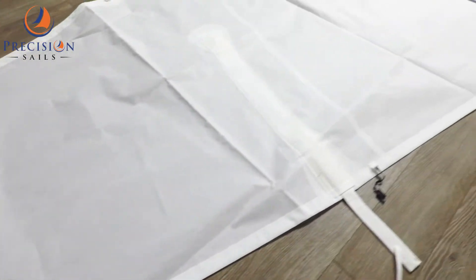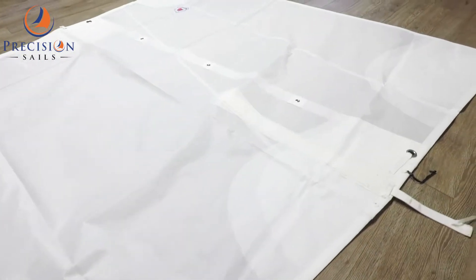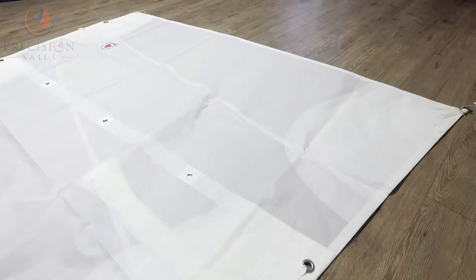If you are in need of a new sail for your boat, please feel free to click the link below and we will get in touch with you about your custom quote.